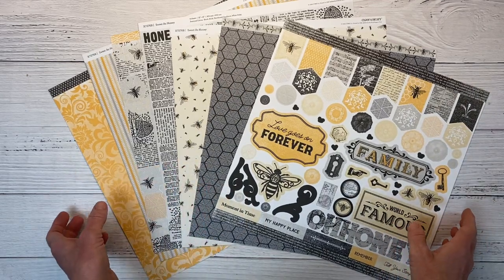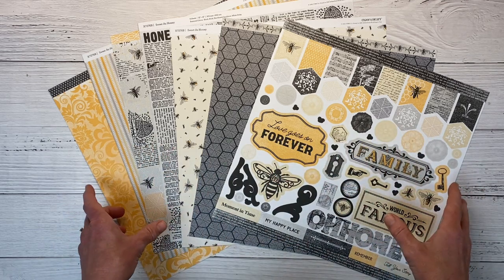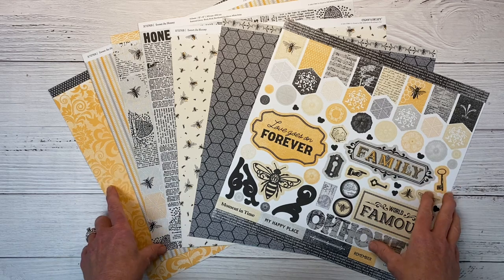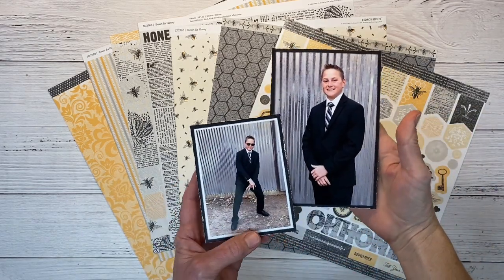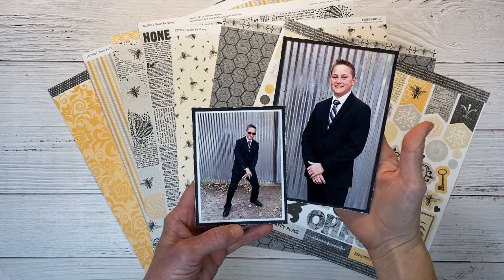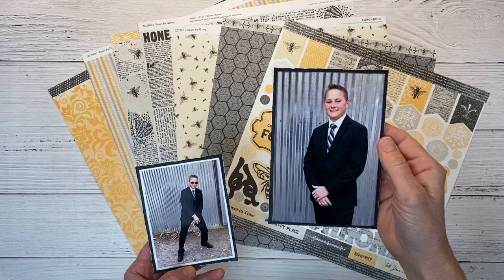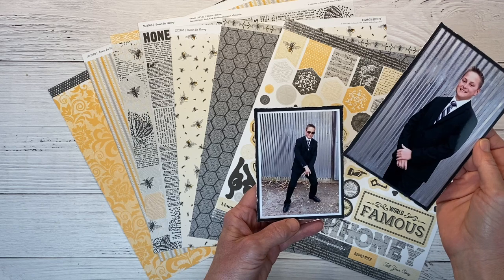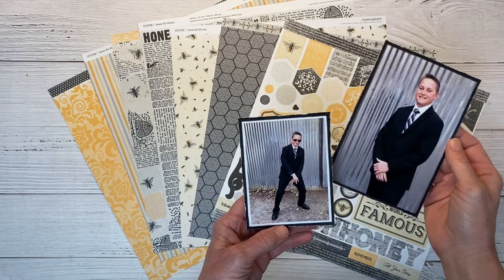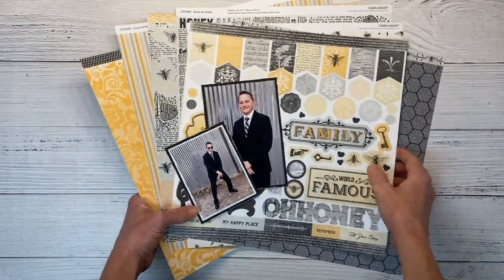That was a double page layout and I did give a walkthrough over this collection and all the bits and bobs that go along with it. I have these two pictures of my youngest son Clayton and I'm going to be documenting his love for wearing suits. This is a 4x6, I've matted it on black cardstock, and this is a 3x4 plus the white border which I printed it that way and then matted that on black cardstock also. Let me get these cleaned up and we'll get started.